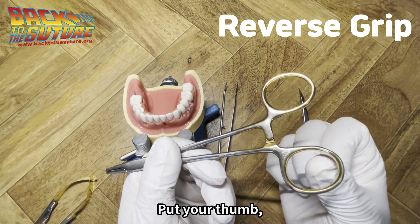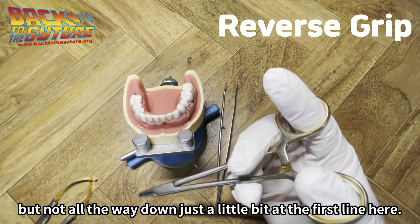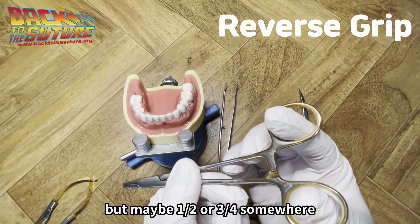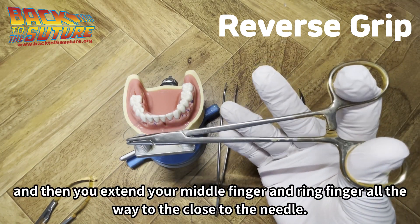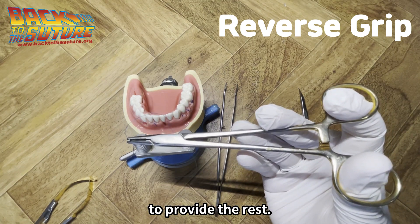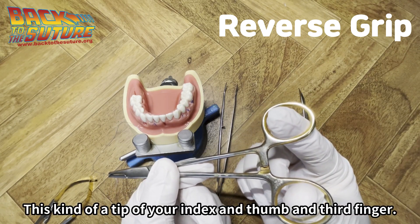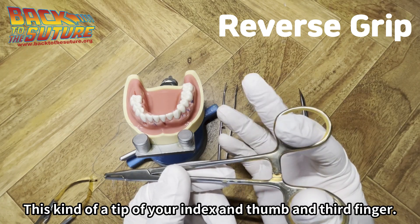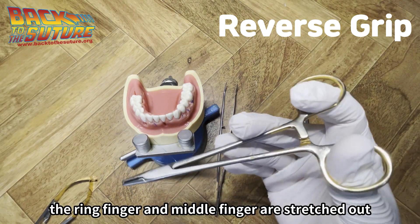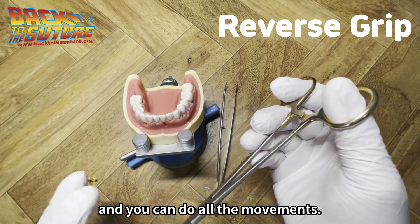So how do you do it? Put your thumb and your index finger, but not all the way down — just a little bit at the first line, maybe half or three-quarters of the way. Then extend your middle finger and ring finger all the way close to the needle to provide the rest. So put your thumb and index finger just at the tip, and stretch the ring finger and middle finger down. Then you can do rotations, push down, pull up — all the movements.